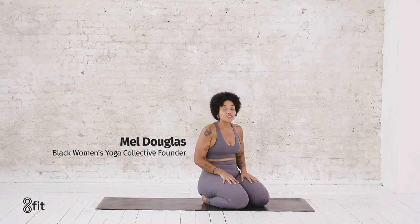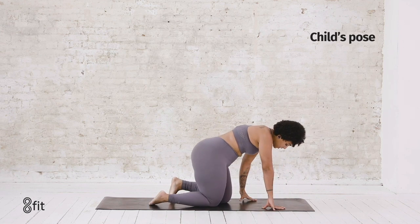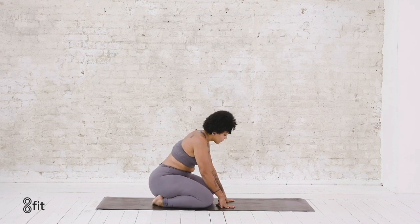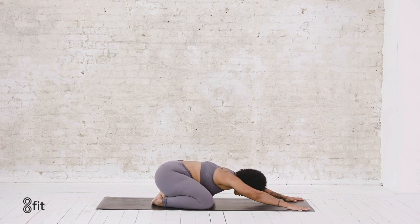Hi, I'm Mel and we're going to do a nighttime flow. We'll start off in a child's pose for five breaths. Bring your knees out as wide as you'd like them, and then go ahead and stretch your arms out long on the mat and drop your forehead down towards the mat. Your tailbone should be pressing back towards your heels.